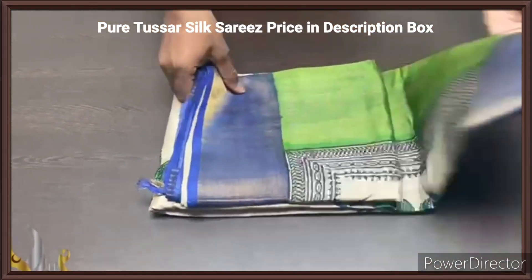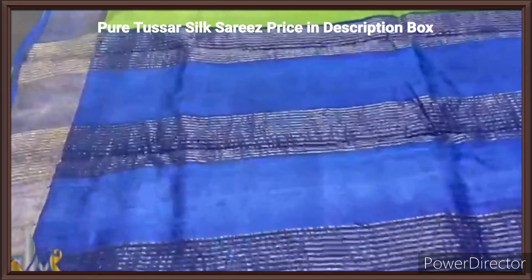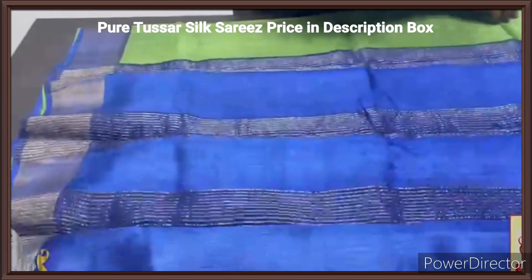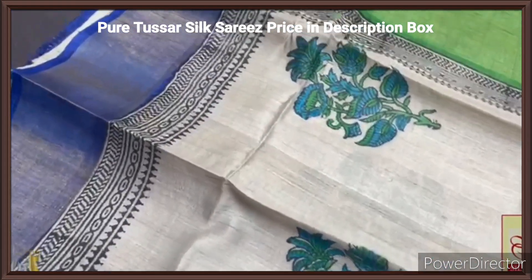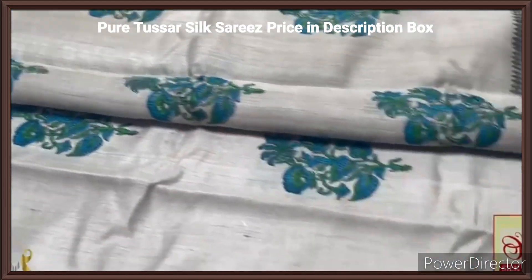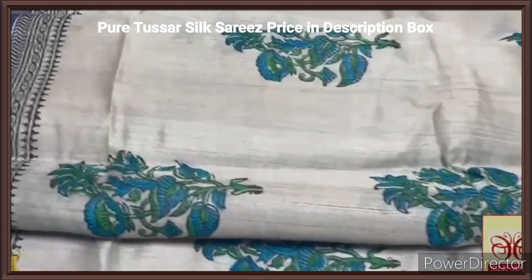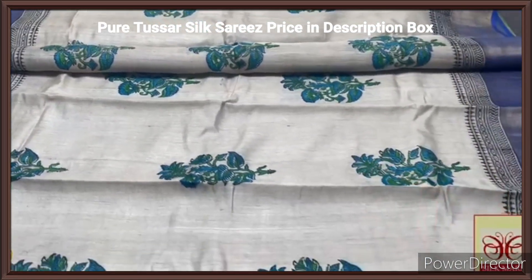Pure tassas look sari, premium quality, hand block printed with zari borders, done on a premium acid washed boiled tassas fabric. Here we have a beautiful royal blue color pallu with zari lines and same blue blouse piece with one side green borders. The sari is in beautiful dull finish, almost tassas color — half white with mild tassas tinge — and we have the borders in the royal blue color itself, the pallu color. We also have beautiful printed borders along with it and a very elegant floral pattern printed. Green and blue are used for the printing. Very elegant and classy sari with authentic silk mark.